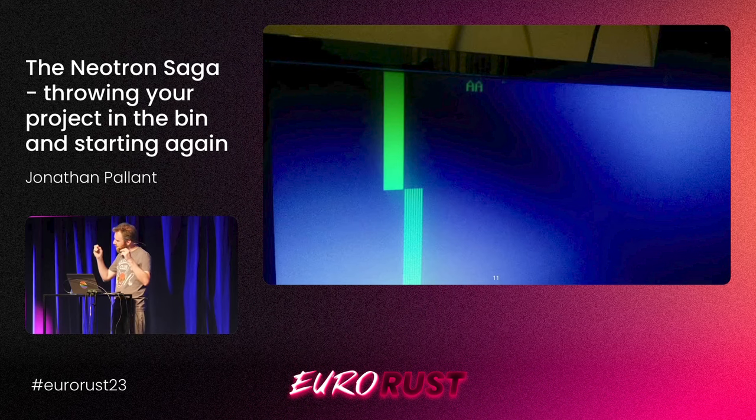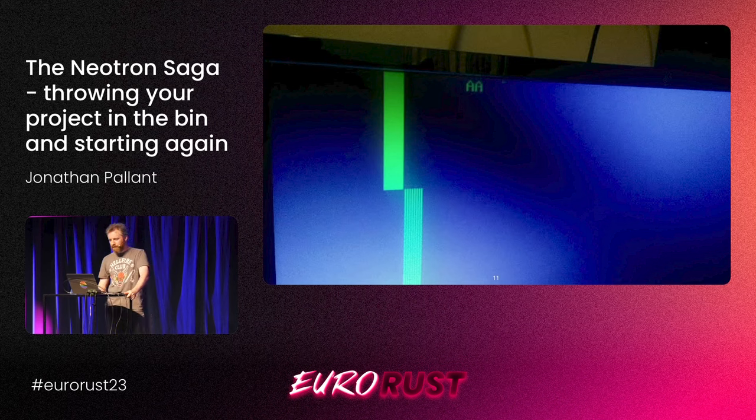This is a photo of that little Texas Instruments board making video in Rust. It's a really interesting, hard, real-time problem, and I've given talks on this before — you can find them on YouTube. We're making a couple of characters, the green AA there and some stripes. Very exciting. A lot of things have to go right to make this work.